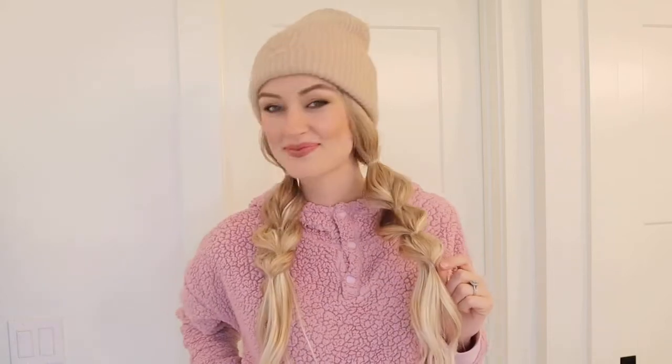Personally I think this look is done best in odd numbers. You could even do just two little bubbles if your extensions are a little bit shorter — I'm using 20-inch extensions — but I love things in odd numbers so I chose to do three of these and let some hair out at the ends. Hope you guys love this cozy cute hair tutorial and I will see you guys next time!